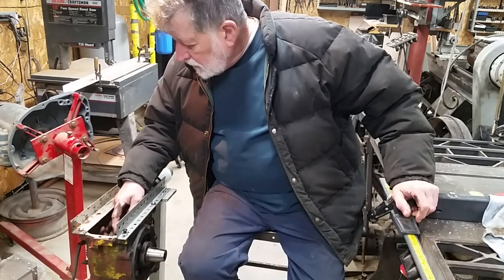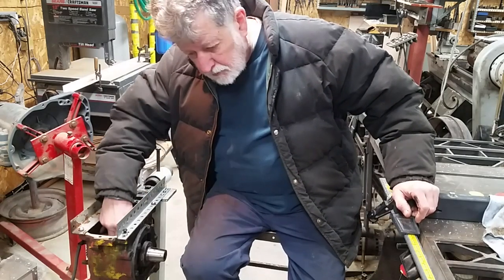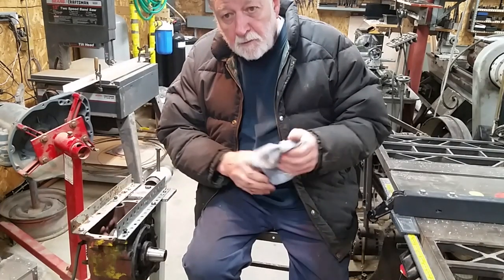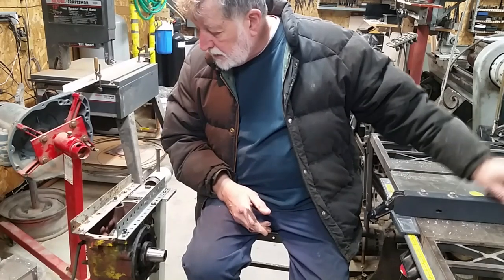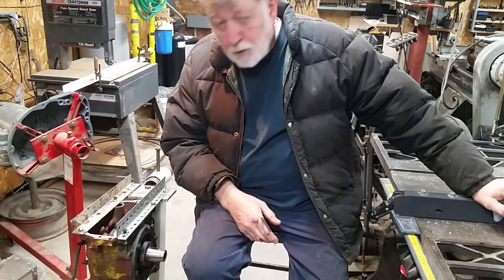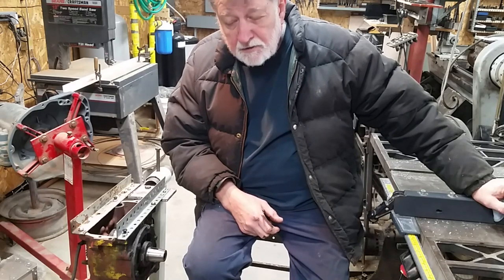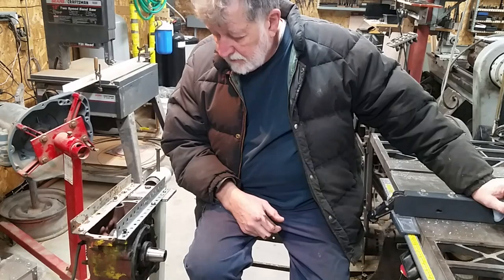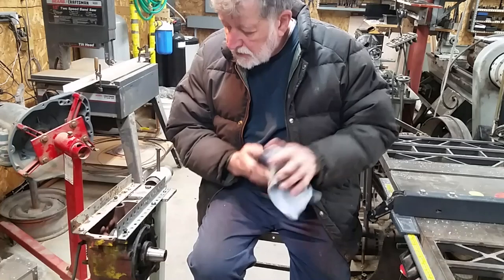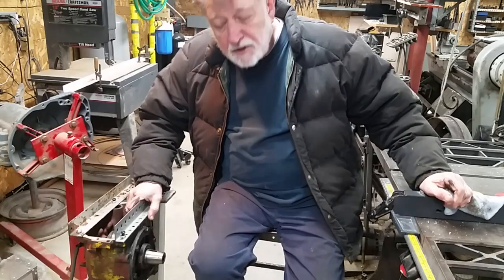So today is: clean the crank journal, which feels pretty good, but I'm going to polish it up. Then I'm going to mic the journal and see if someone had put an undersized crank in here. It's quite possible - taking it apart, cleaning it, and looking at the cylinder walls, this engine has seen a lot and a lot of abuse. So that's where we are.